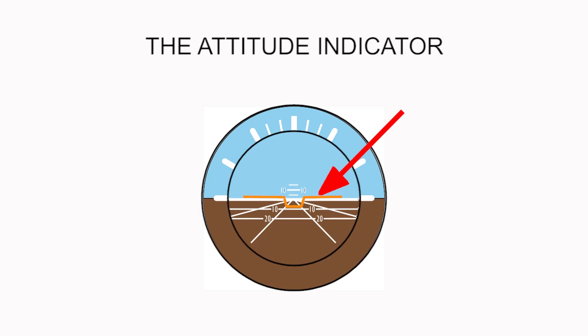The horizon bar is the orange bar you can see in the middle of the gauge. The white horizontal line going across the middle of the gauge represents the horizon.